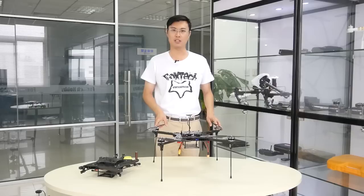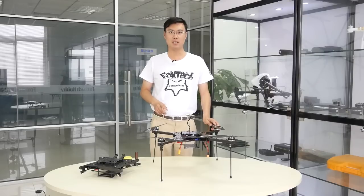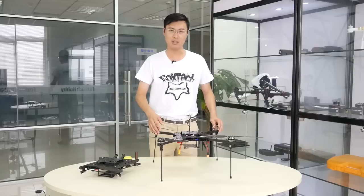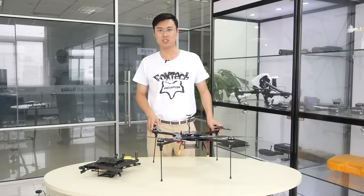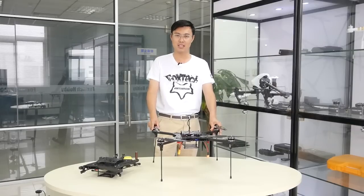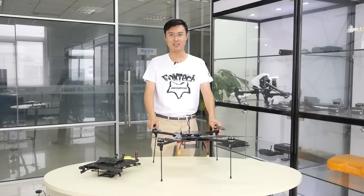The key feature of this quadcopter is achieving long flight time at a lower cost. This frame is only 600mm in diameter. We use 15-inch propellers and 3508 motors. We use a 6S battery. And the longest flight time we achieved is 1 hour — which is very hard to achieve with such a small quadcopter, but we achieved it.